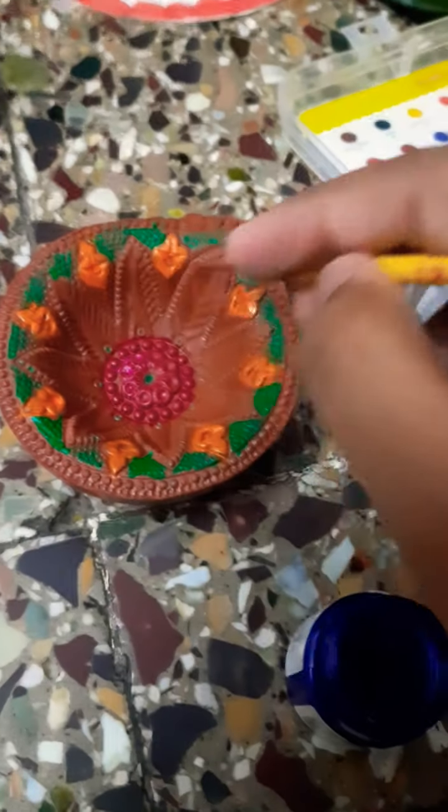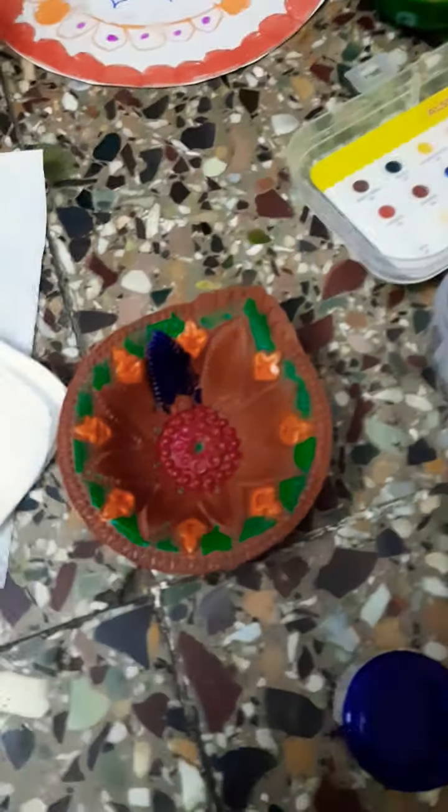It's looking very nice. Now I am going to take purple and I am going to paint this hole. I just wanted to tell you I am using this brush.